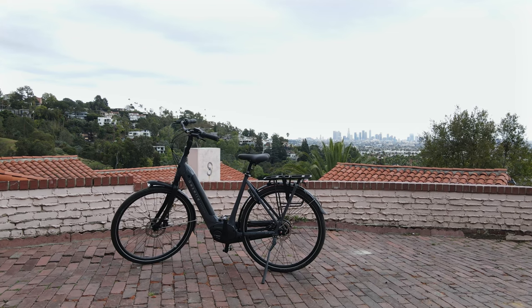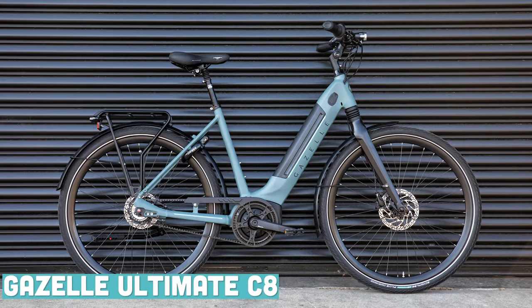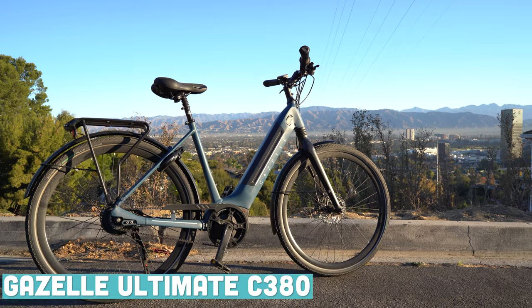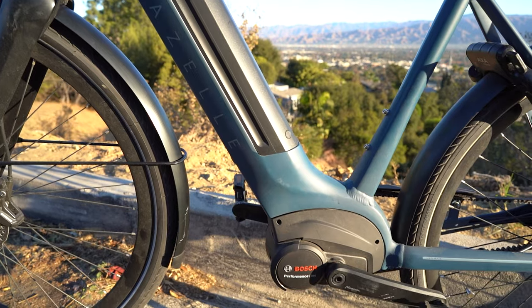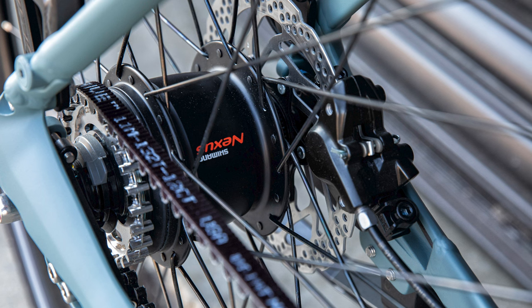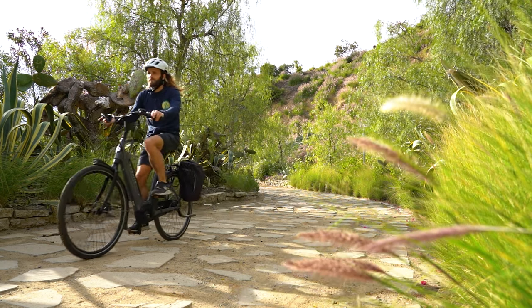One of the benefits of buying from Gazelle is that because they've been doing this style of bike for so long, the Arroyo C8 performs just about as well as any other bike in their lineup. If you run into availability issues with the Arroyo C8, I'd recommend looking at the Ultimate C8 or upgrading all the way to the Ultimate C380 HMB. The Ultimate C380 upgrades to an Enviolo C380 drivetrain with a Gates Carbon Belt Drive and a stronger Bosch motor, while the Ultimate C8 adds a Gates Carbon Belt Drive and a bit more travel in the suspension fork. With any of the Gazelle bikes, you really can't go wrong for a commuting or leisure bike.